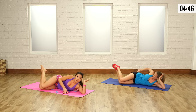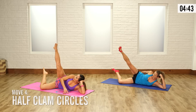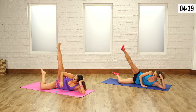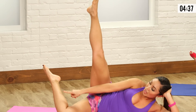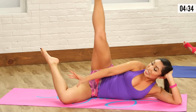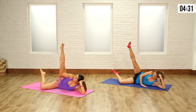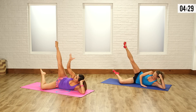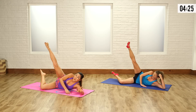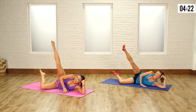Now lift both of those heels up, and then lift up that top leg. All I want you to do is draw a little circle on top. Make sure that bottom ankle, the bottom part of your foot, is lifted up. Keep this leg straight and nice and tight — you're drawing tiny little pink circles in the sky. I'm saying pink because I'm here at the Pop Sugar studios, everything is pink and white and I love it.